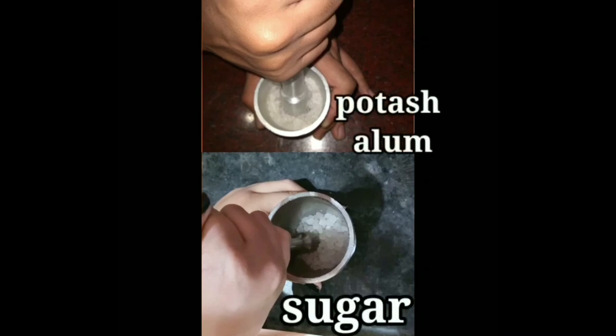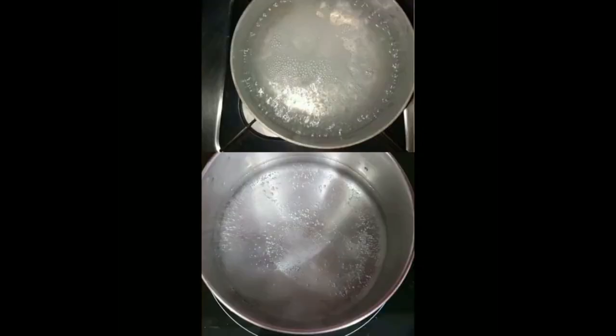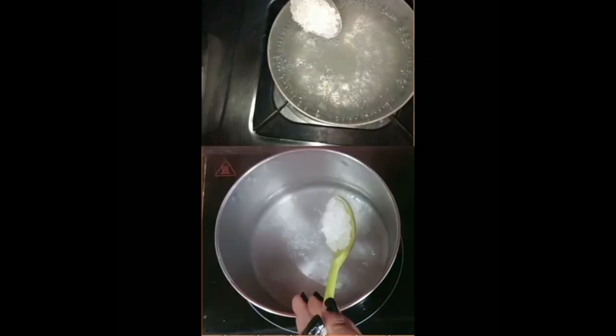We will take some large crystals and grind them using a mortar and pestle to increase their solubility in water. The picture shows the finely ground potash alum and sugar crystals. Then we will boil distilled or drinking water in a big bowl, add potash alum or sugar to the hot water, then cool the solution. We continue this variation of temperature until the solution becomes saturated, adding ground crystals little by little and stirring throughout.